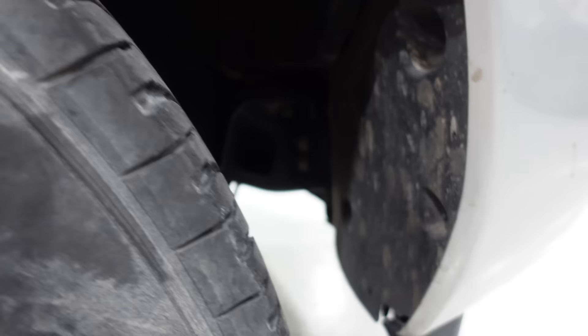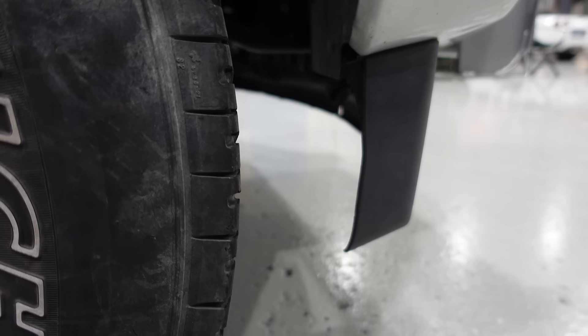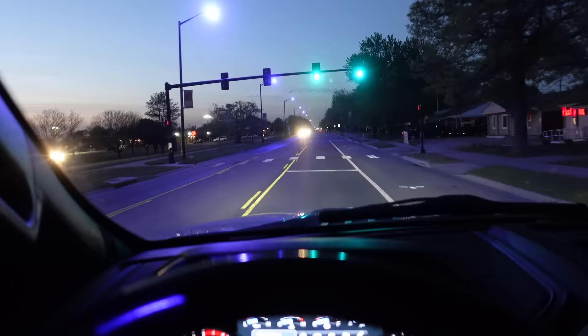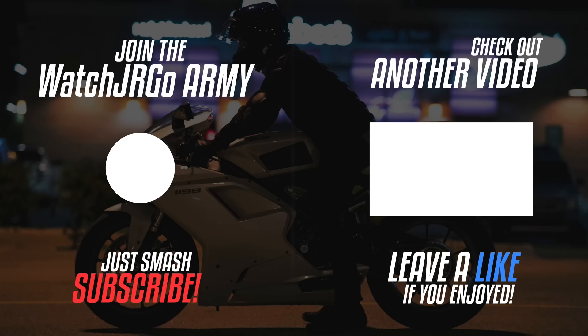That is it for today, guys. Thank you so much for watching — don't forget to head over to shopwatchjargo.com for cool shirts, and please like, share, and subscribe. Also, the fog light wiring had dropped down underneath, so I crawled under there and taped it all back onto the factory brackets where the electrical tape had failed. I also went back to O'Reilly's and filled it up with DEF. The Escort radar detector is lit up and working correctly.